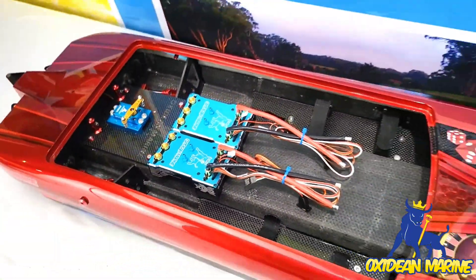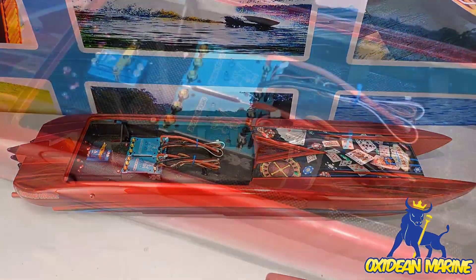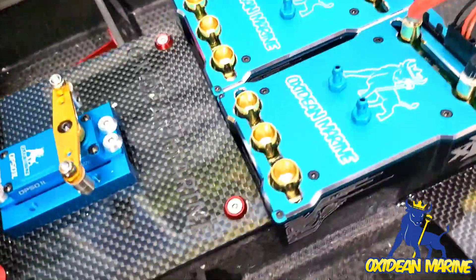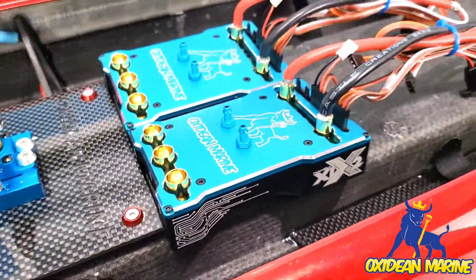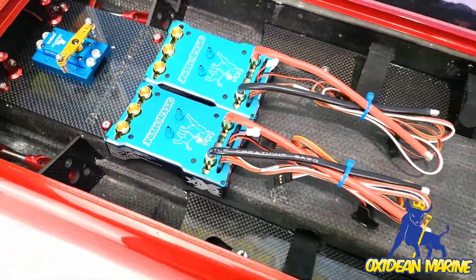They fit there so beautifully and they're gonna run incredible. Big beefy eight millimeter terminals — we wouldn't have to use bananas, our motor to plug directly in.